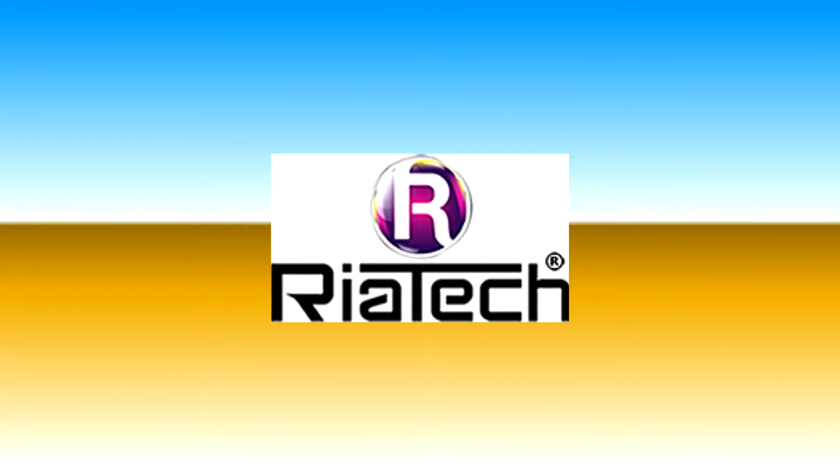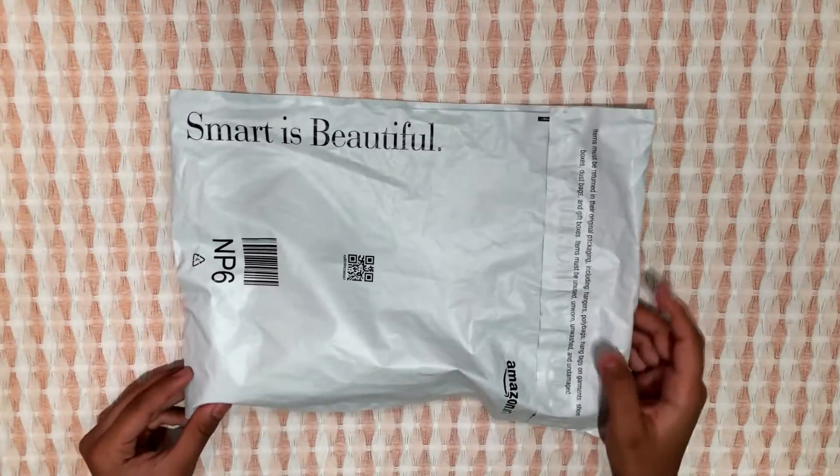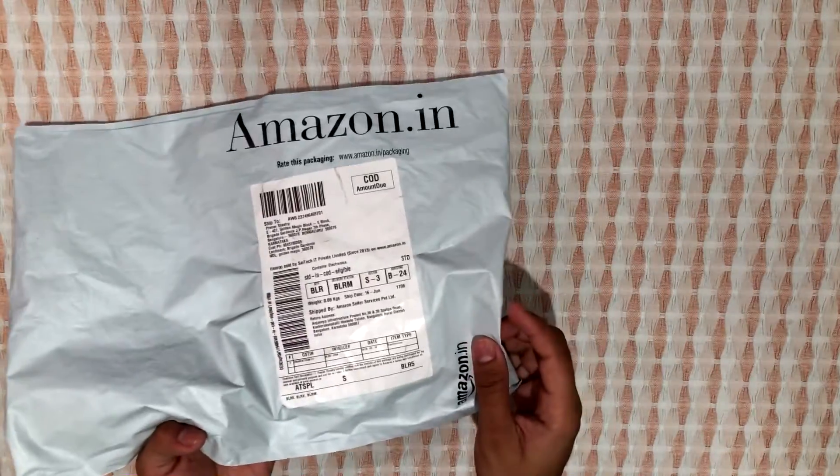Before starting anything I would like to tell you that this is not a paid product placement. So let's get started. This is the Amazon package which has arrived and as you can see there are no exterior transportation damages.